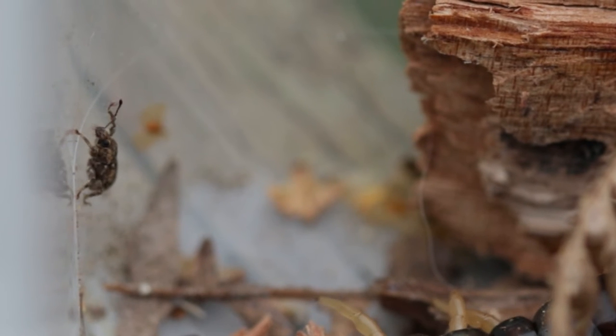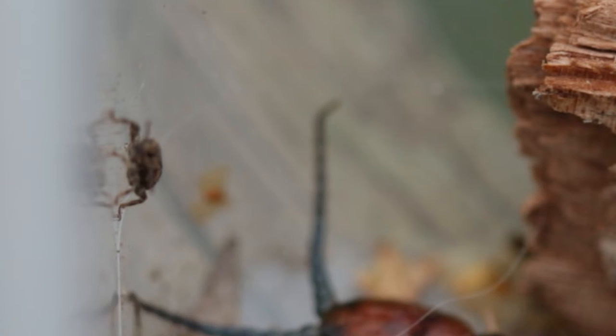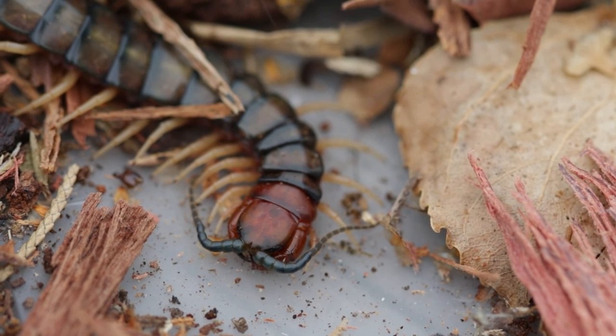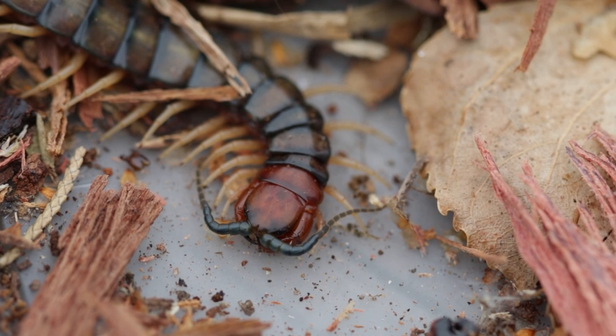That looks like dinner. It would have been absolutely nuts if the centipede jumped up and ate it — that didn't happen. He can stay in the container and we'll see how long he lasts. 100 millimeter macro lens — awesome.